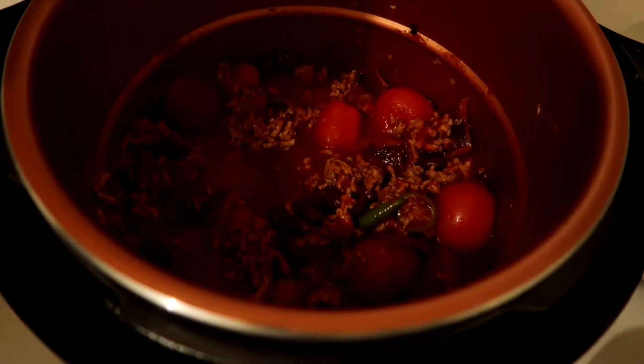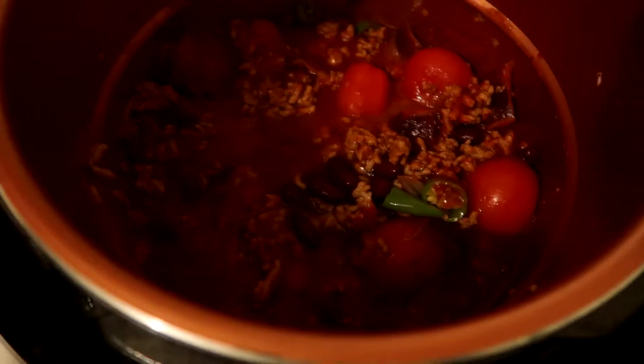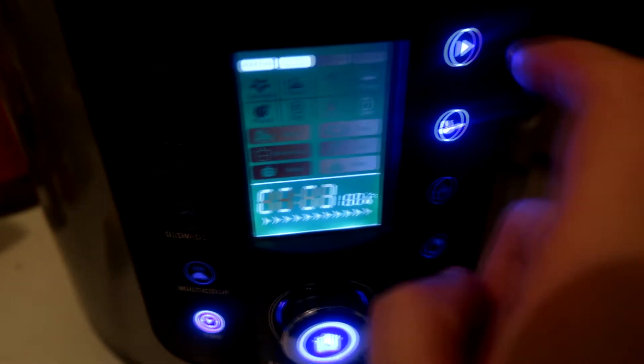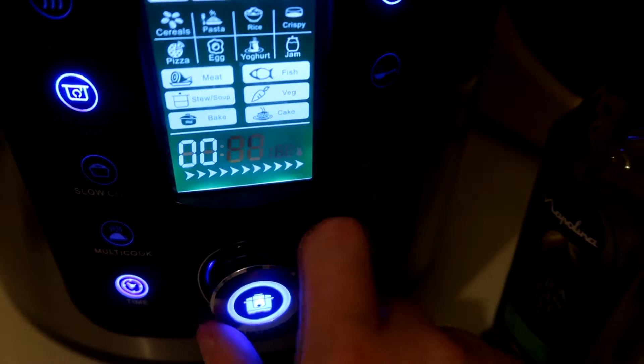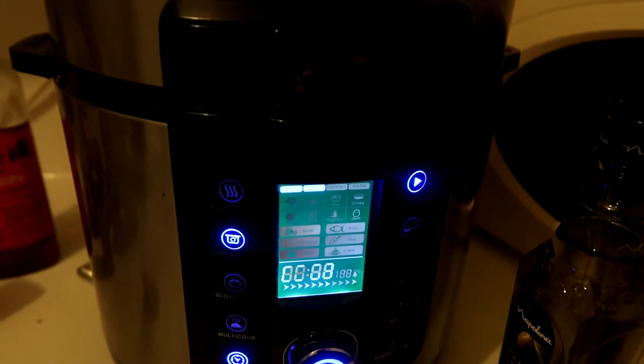To give it a bit of extra flavor — though it's not Mexican — I'm going to add a touch of Chinese cooking wine to really bring out the flavor. It's pretty multi-use and really good stuff. Once it's all done and bubbly, close the lid, lock it in place, make sure your valve is set to lock, then cancel the fry and press pressure cook. Set the timer for about 35 minutes.